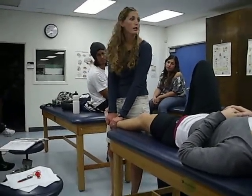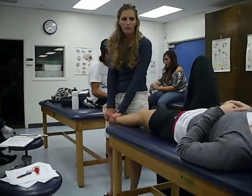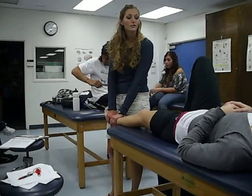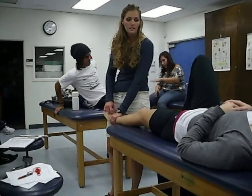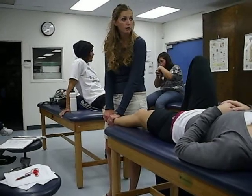If I want to improve plantar flexion, there's two options, and both are correct. Either way you do it, we're going to mobilize the talus anteriorly. So we can do this position.